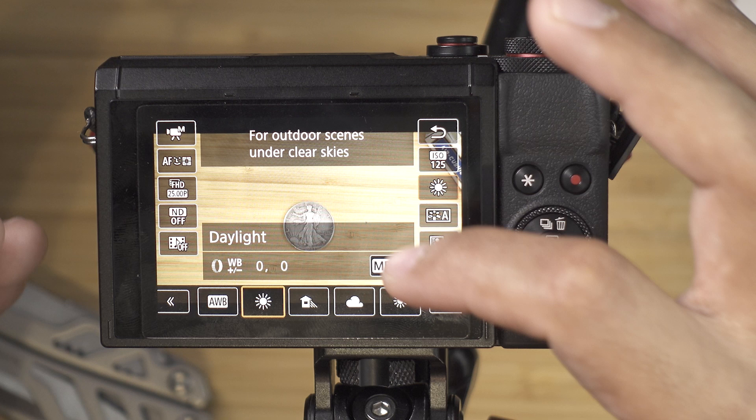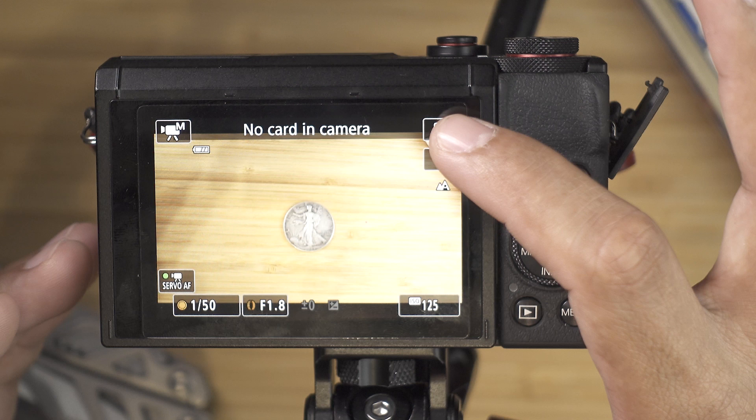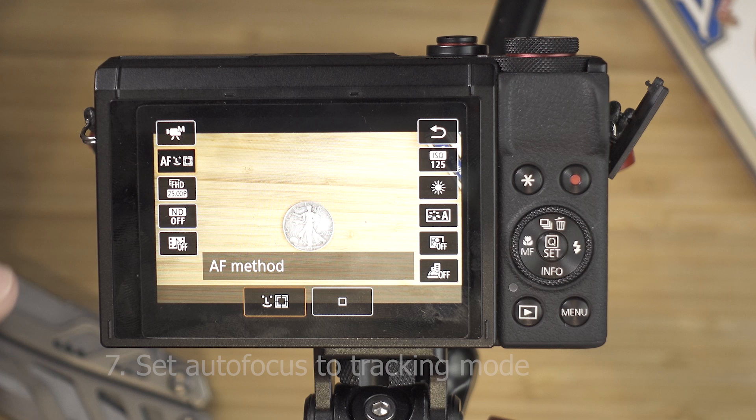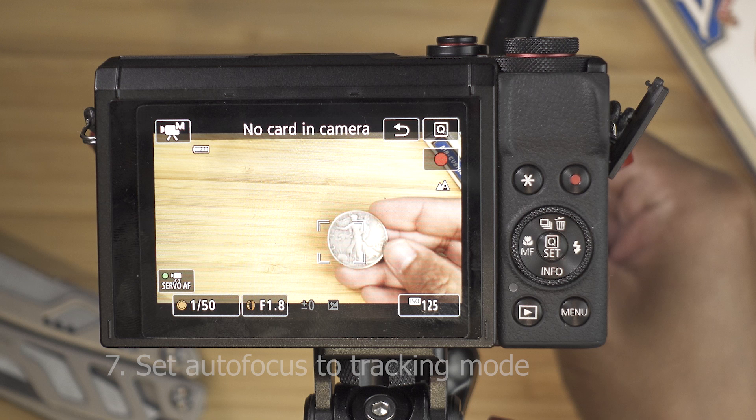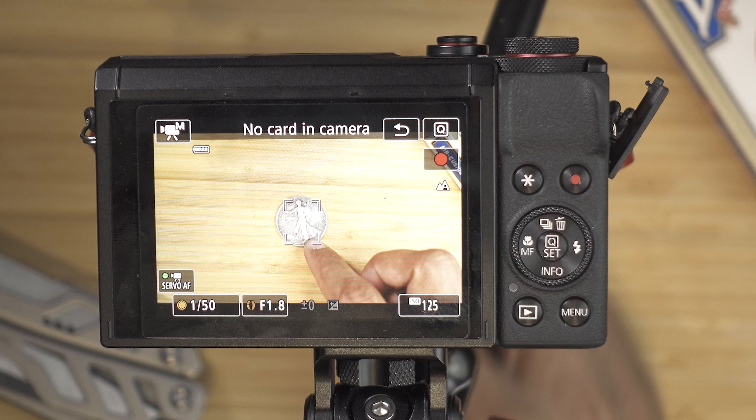The next thing we are going to be playing around with is autofocus. Press your Q button and you can see the second box on the left — there are two modes: tracking and spot focus. Spot focus means whatever is in front of the camera it will focus on. Tracking allows you to click on any subject on the screen and it will track that subject. As you can see, I'm moving the coin all over the place and this little box is tracking it — just imagine that is a face.